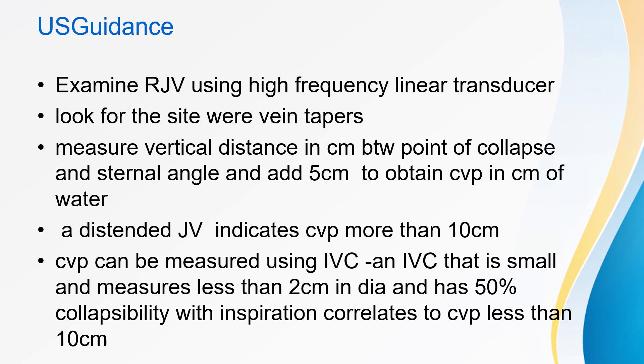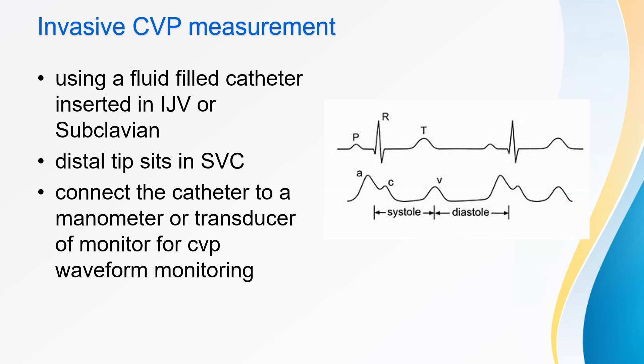CVP can also be estimated using the IVC: an IVC smaller than 2 cm in diameter with greater than 50% collapsibility on inspiration correlates to a CVP less than 10 cm. For invasive CVP measurement, a fluid-filled catheter is inserted via IJV or subclavian vein with the distal tip in the superior vena cava, connected to a manometer or transducer for CVP waveform monitoring. In the CVP waveform, the C wave represents bulging of the tricuspid valve into the right atrium at the onset of systole; the base of the C wave determines the CVP value as it reflects the final pressure in the ventricle before contraction onset, reflecting preload.